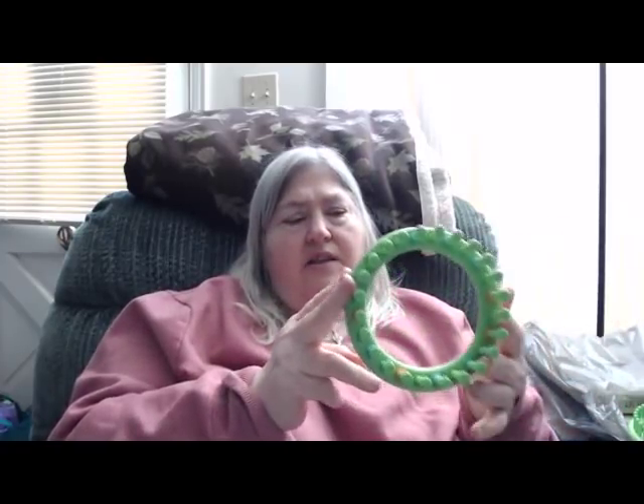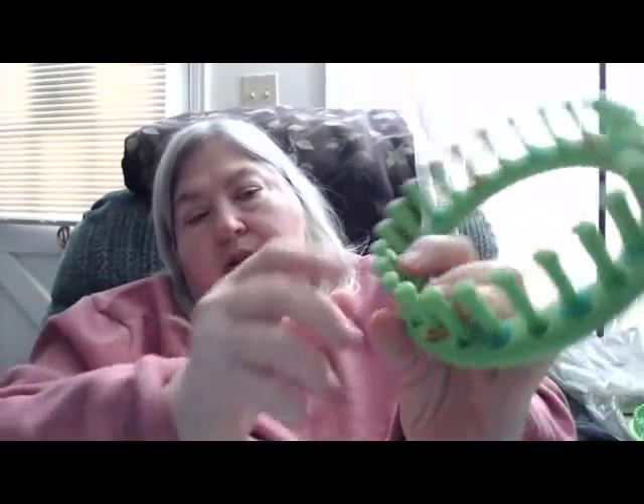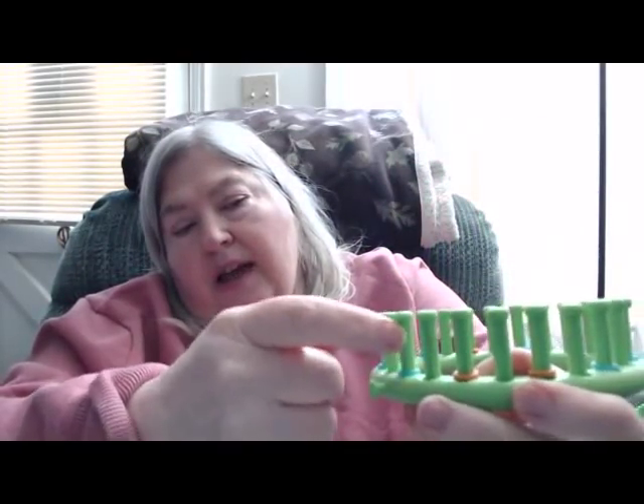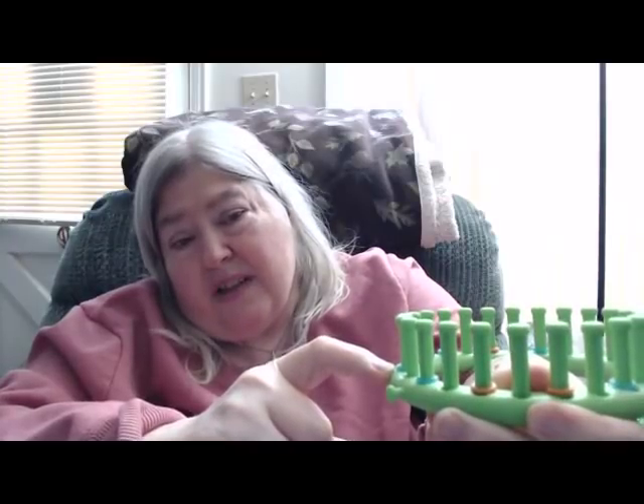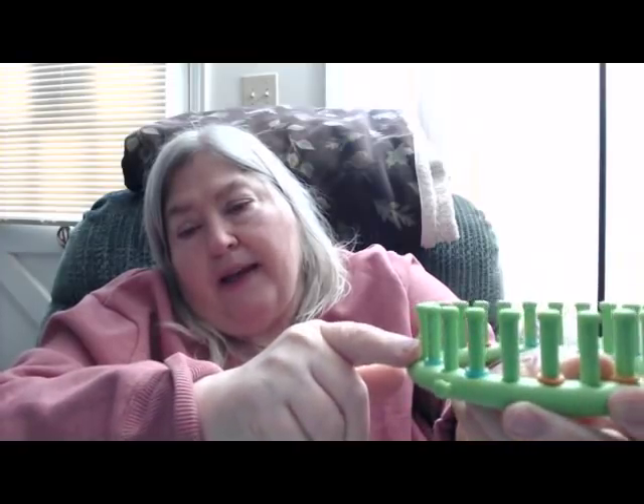Then of course there are the normal nifty knitters — these are the original nifty knitters, which you can't get anymore. Boy makes a set of them, as does Loops and Threads — there are a couple of companies that make similar ones. These are about an inch and a quarter in length, a nice little loom peg. They've got a groove, and there's a hole at the bottom that a lot of people gripe about, though I never got my hook stuck in it. Maybe some people dig too deep. You've also got a nice little peg on the side, so you've got two different kinds of pegs.